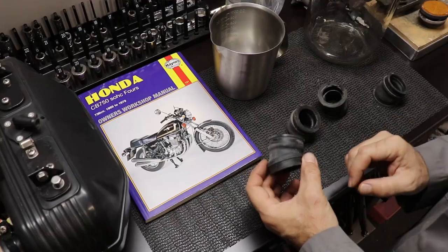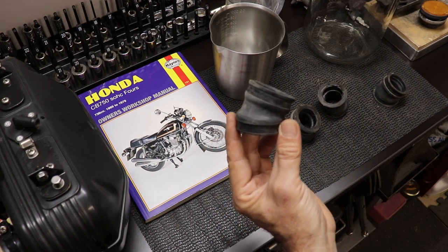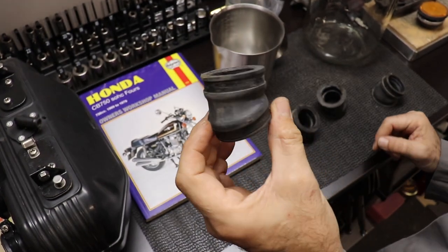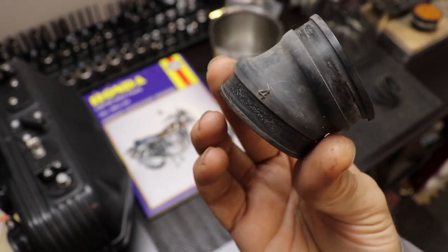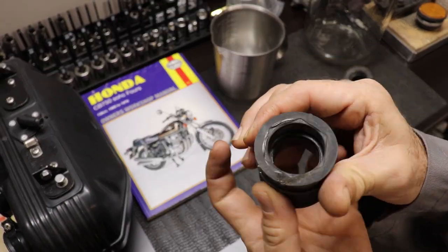Here you can see the overall condition of the carburetor boots before I started the process. They need a good cleaning but there isn't any damage that I can see — no visible cracks or splitting. The only problem is that they've lost all their pliability and they're just way too hard to easily reinstall the carburetor. I'd say the carb boots are in way worse condition than the velocity stacks, but still pretty good overall.